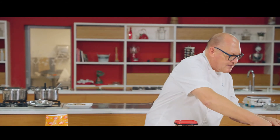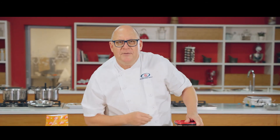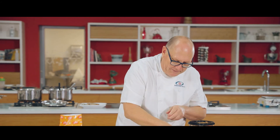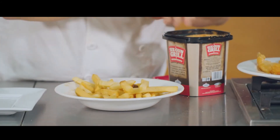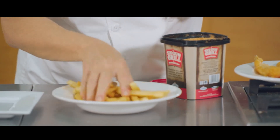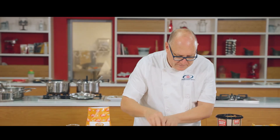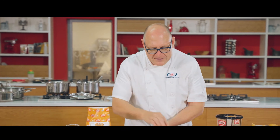We've got some chips here — what's battered fish without chips? And of course our favourite Six-Gun Grill chip sprinkle. A little bit more just for the extra salt, and there we have fish and chips.